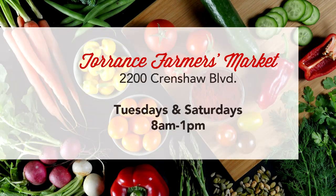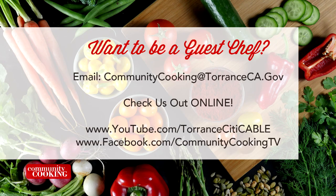Don't forget you can find all the fresh ingredients used on today's show at the Farmers' Market — visit the one here in Torrance at Wilson Park, located at 2200 Crenshaw Boulevard. They're open every Tuesday and Saturday from 8am until 1pm, rain or shine. And if you'd like to be a guest on our show, email us at communitycooking@torranceca.gov and check us out on YouTube and Facebook at Community Cooking TV.